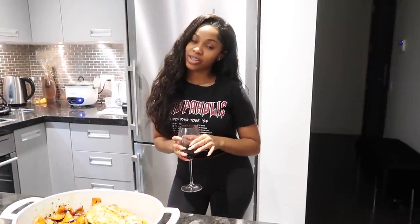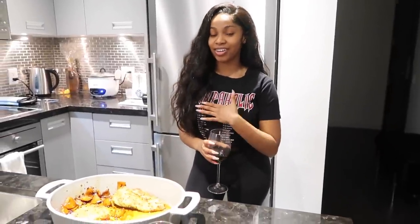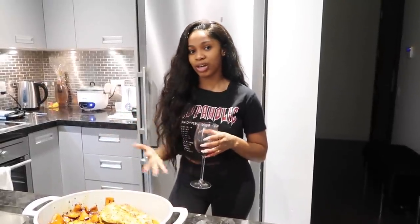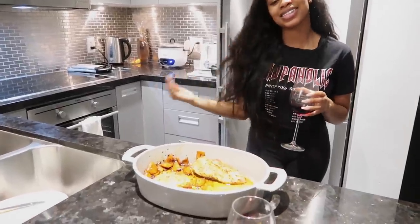Alright you guys, that brings us to the end of today's video. I hope you guys enjoyed watching this cooking video. I honestly love cooking. Let me know down below in the comments, and give this video a thumbs up — that'll help. Let me know if you guys like these kind of videos. Don't forget to subscribe to my channel if you haven't already, and I'll see you guys in my next video.